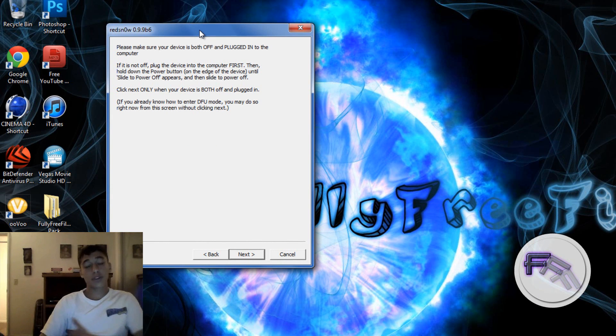When it turns off, you want to head into DFU mode. If you click Next it will give you the directions on how to get there. Basically, you hold the power button for 3 seconds, then hold the home button with the power button for 10 seconds, then release the power button and keep holding the home button for 15 more seconds, and it will go into DFU mode.